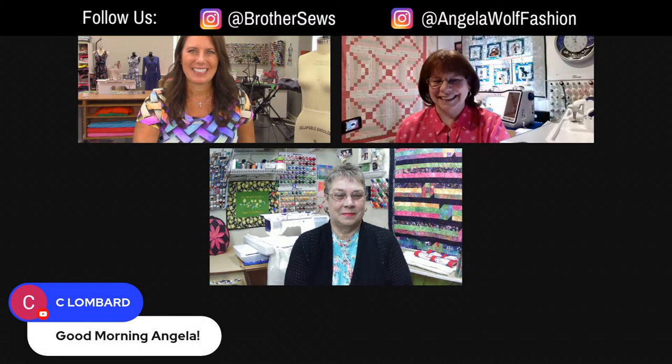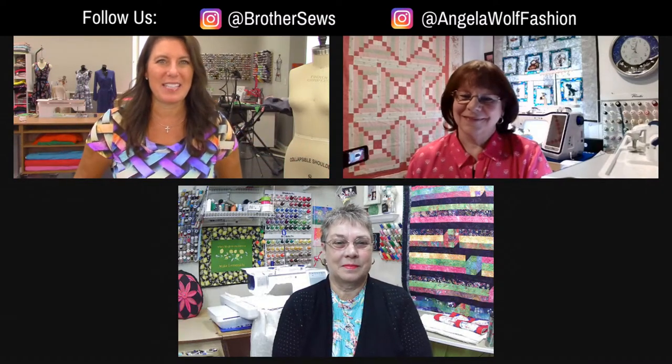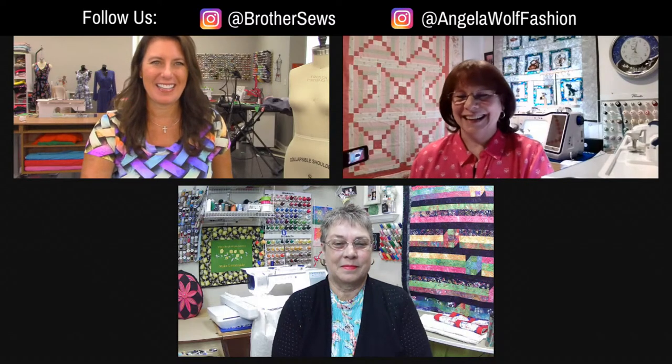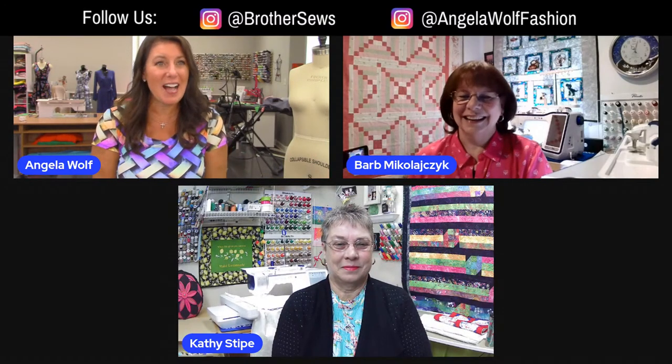I see that the Brother fans are rolling in saying hello. For those that have never been here before, these two are fabulous Brother educators. Barb, why don't you just say something about how long you've been with Brother? I've been with Brother about 12 years now. And Kathy? I'm the newbie — I've only been with Brother a little over three years now. You can go back and watch some of their earlier shows, which were fantastic. You can go binge-watch all weekend if you want. We have over 200 At Your Side Virtually shows.